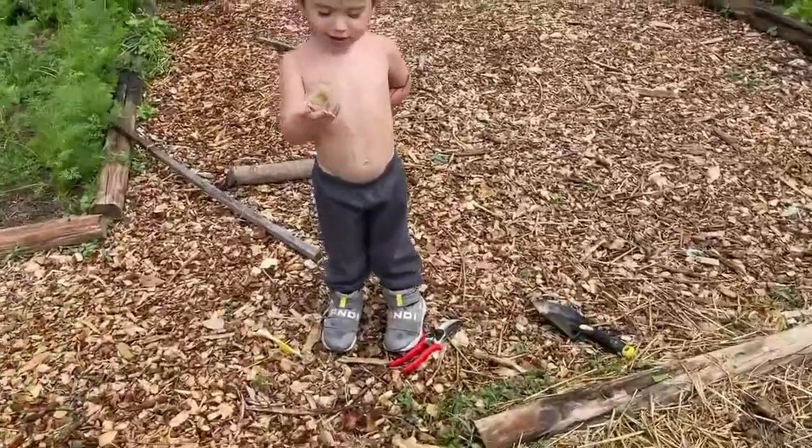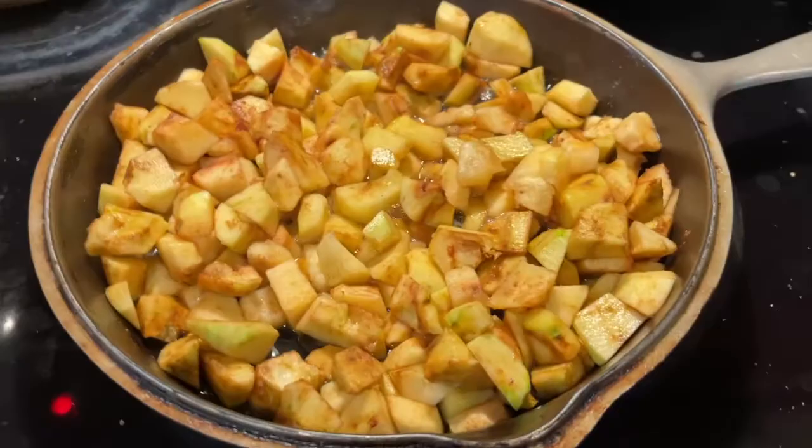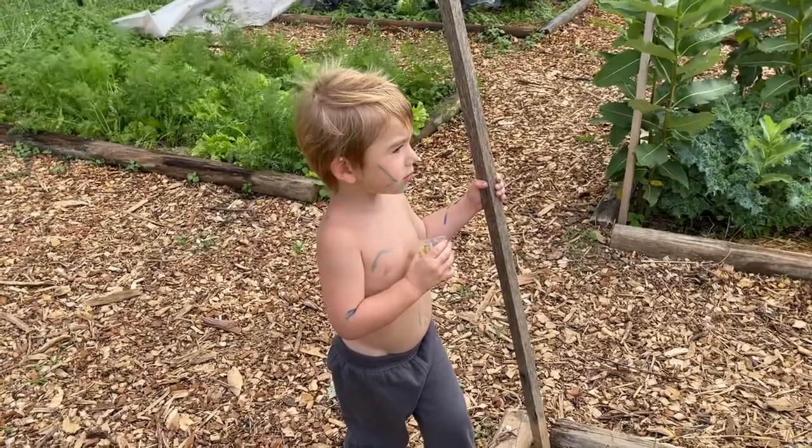What are you eating? Is that the applesauce I made from our apples? Eating it out of a shot glass?